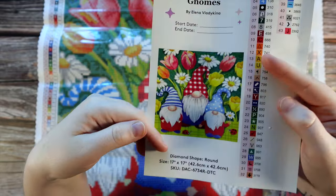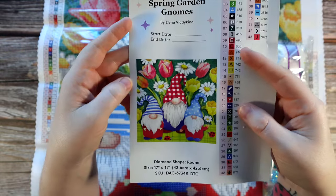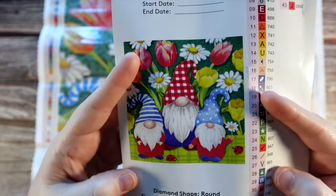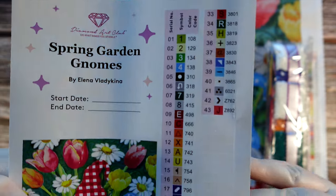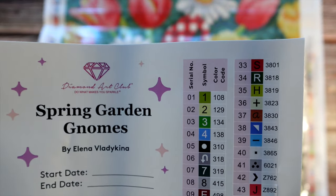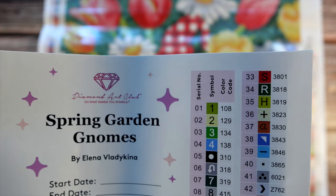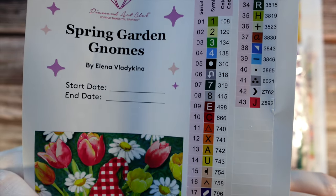Here is our sticker sheet — this is the larger image that I usually cut out for my logbook. I like it because usually in very detailed paintings you just get a better image. This kit has 43 colors. It looks like at the top, any number under 150 is going to be an AB diamond, so they've put four in here: 108, 129, 134, and 138, and then the rest of the colors are listed there.